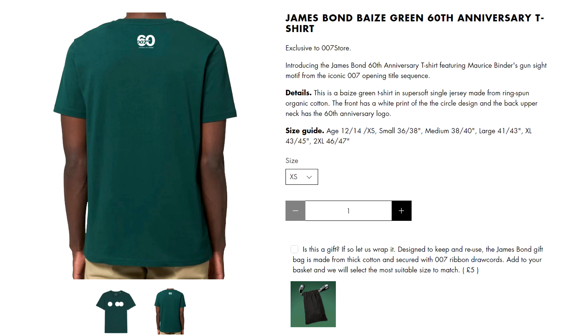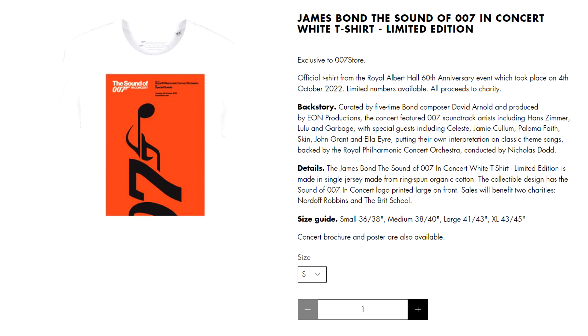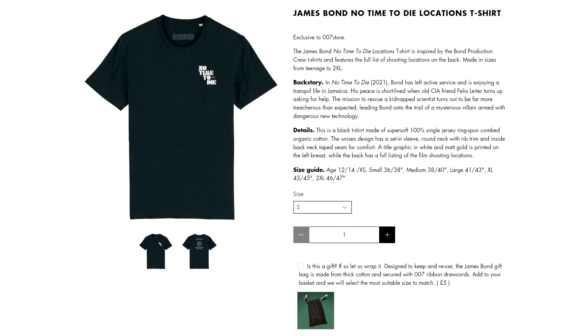An array of different coloured, uninspiringly designed t-shirts were also released with a simple gun barrel design. T-shirts were also released following the Sound of 007 concert, which consisted of the poster being plastered onto a black or white t-shirt. Most official Bond t-shirts are very uninspiring, and they could really learn lessons from more unofficial creations.